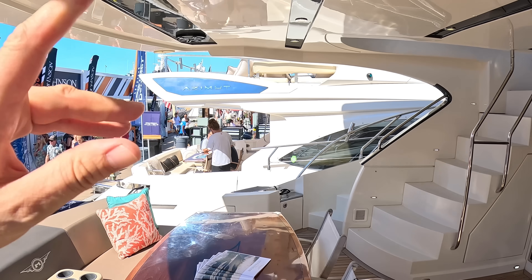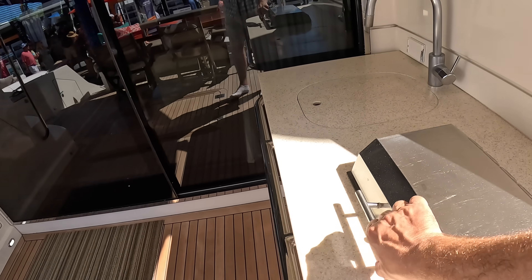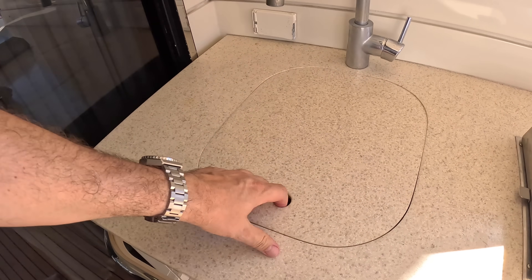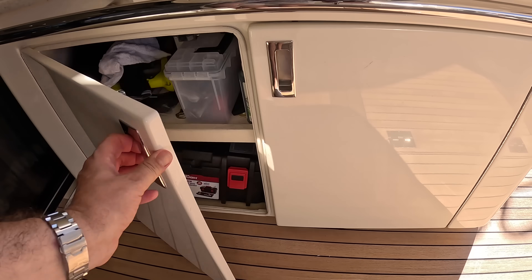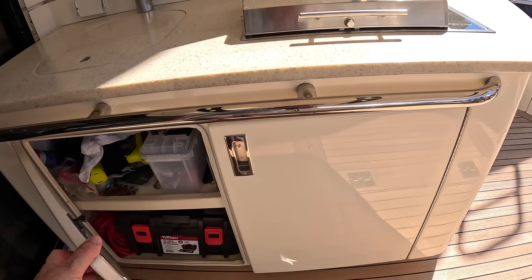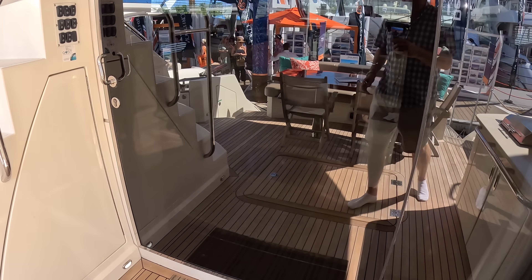Cockpit back here as usual — nice big overhang on this one. We've also got a little bar area here, so there is the barbecue in here. You've got a sink underneath this one, and then a bit of storage and a fridge underneath. So, that is that. If we head on this way, it'll take us inside.